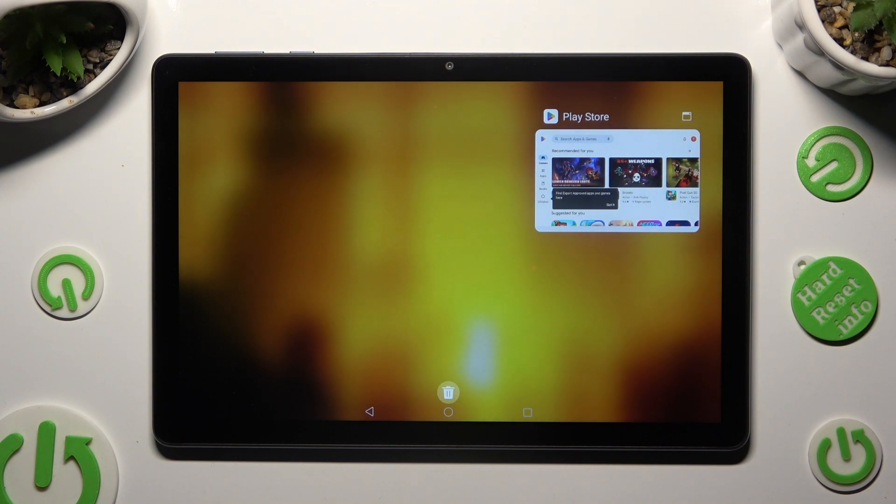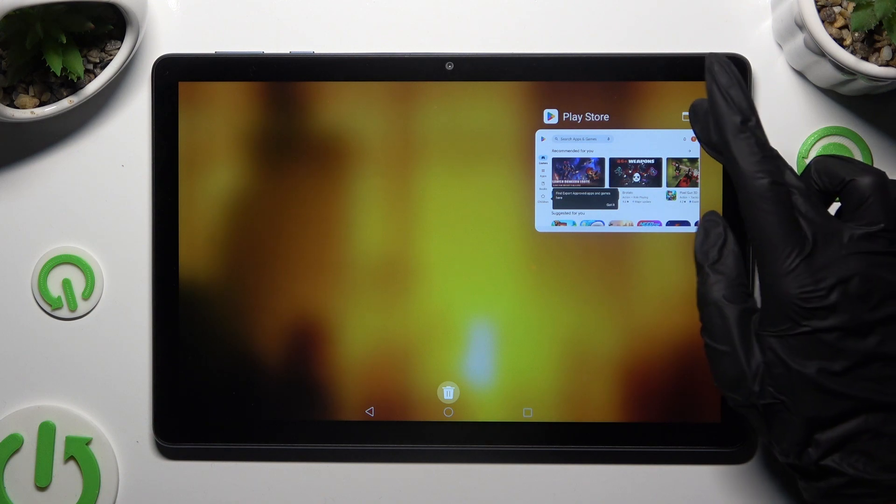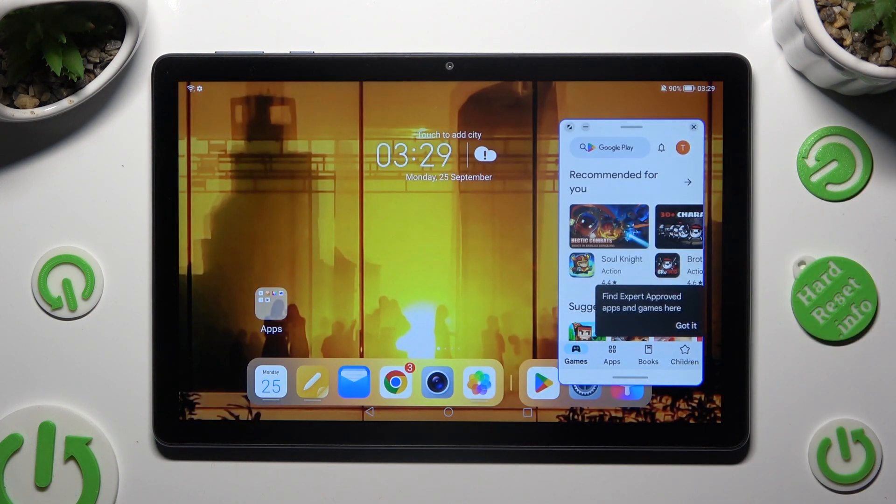Now tap on this little icon at the top right corner of it and tap on the second app.